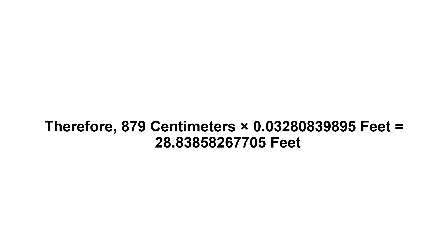Now we have to multiply 0.0328083989... by 879. Therefore, 879 centimeters times 0.0328083989...